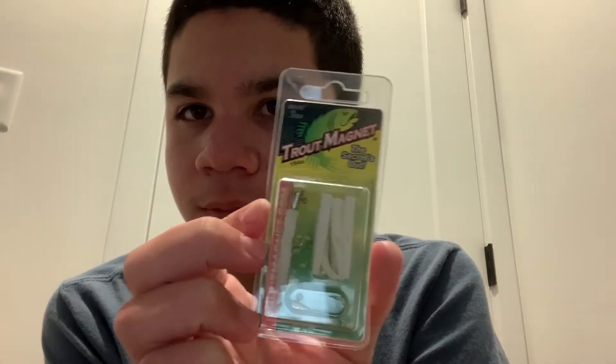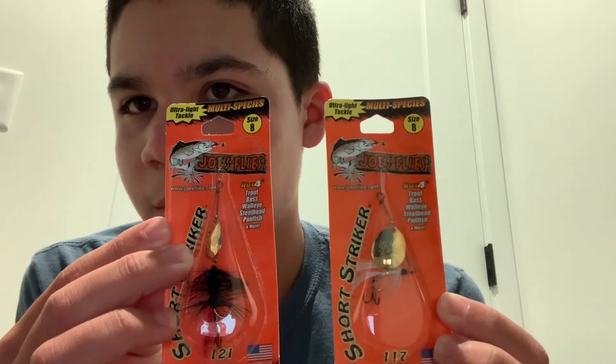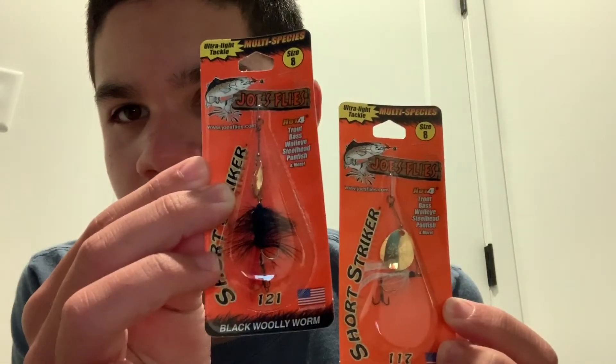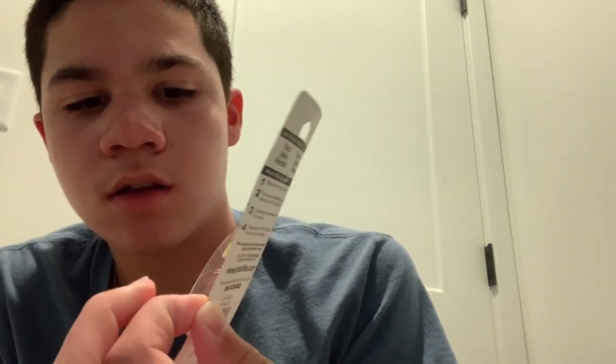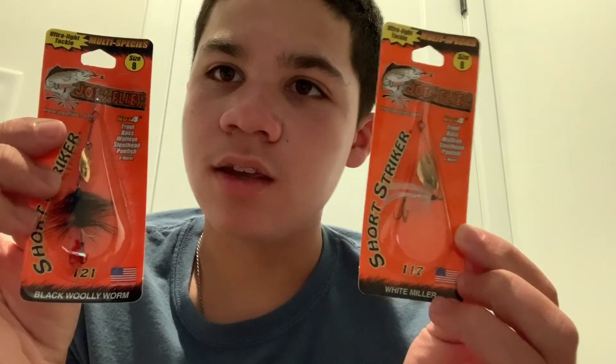Next we got two Joe's Flies, size eight. I actually ran out of these — I lost all mine in snags. We got one in black woolly worm and the other in white miller, so one light color and one dark color. I found that these do really well with crappie, panfish, small bass, and trout. Definitely recommend trying these.